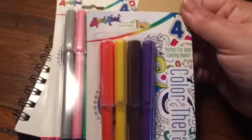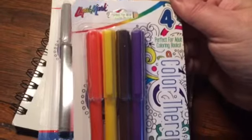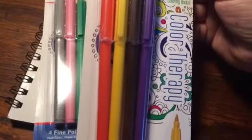They're Color Therapy by Liquid Mark. There are four pens per set, and I got these colors and those colors.